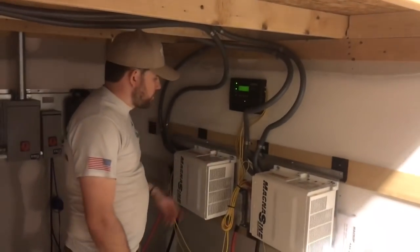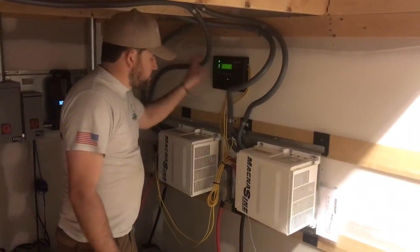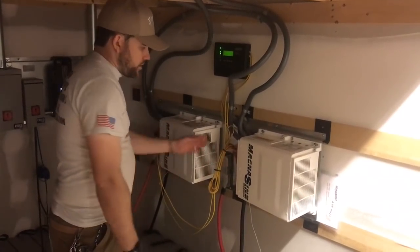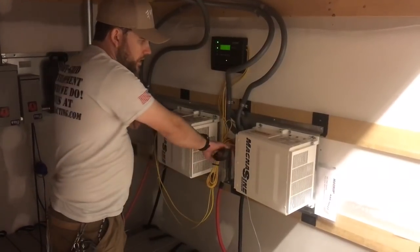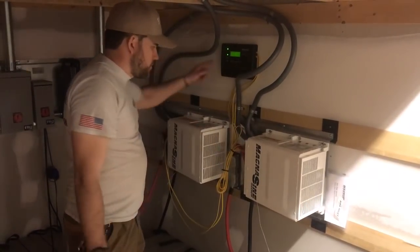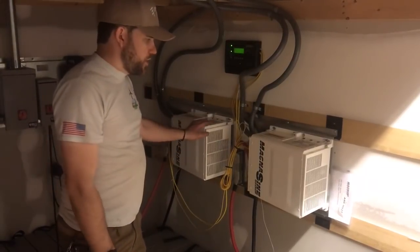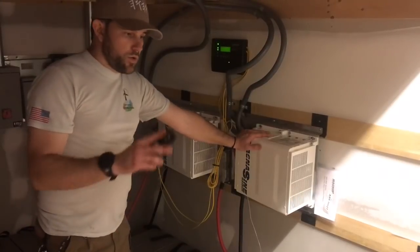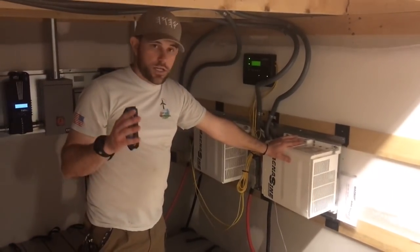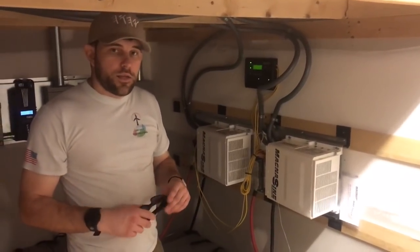This is super easy to operate — right here it's a push of a button on the system. If for some reason it ever cuts off due to too much load demand or AC overload, you just turn off the loads and turn the system right back on — everything is automated. A good thing about these Magnum units is the hard reset: 15 seconds and it starts back up. That's a rare occasion, but if you run too many loads at once off-grid, you do have to moderate some things.